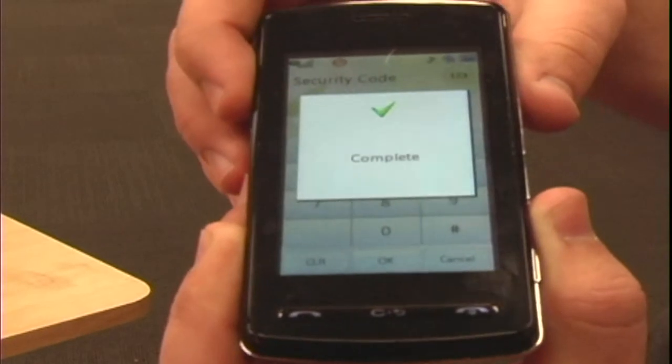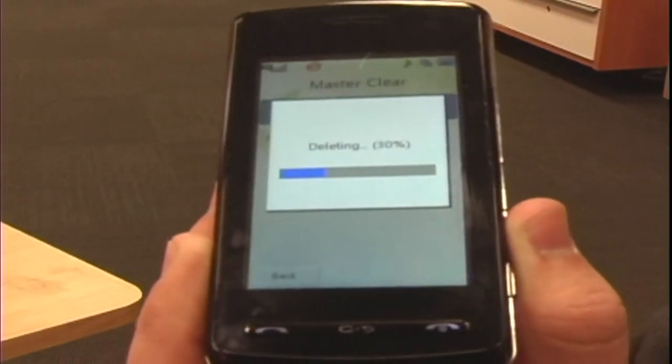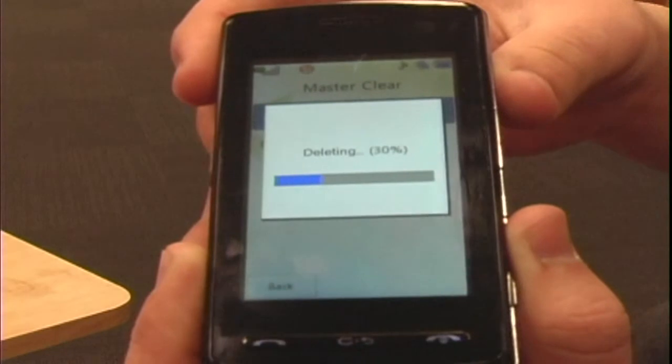It will say complete, and now it's resetting all your settings and clearing the data off of your phone.